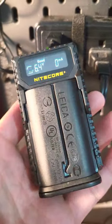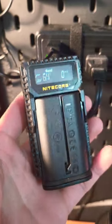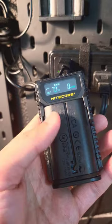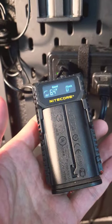I even left this overnight, which is probably not the smartest idea, and I ended up with less battery than I originally charged it with.